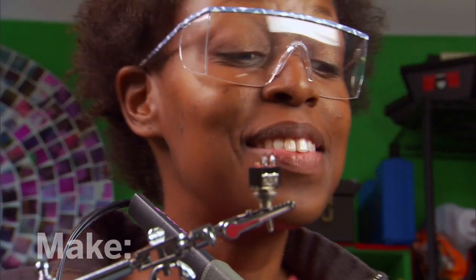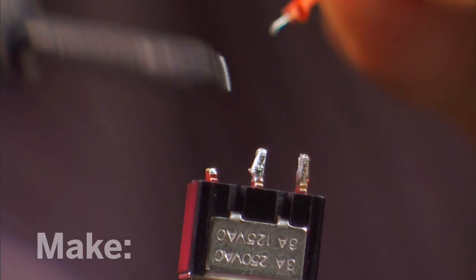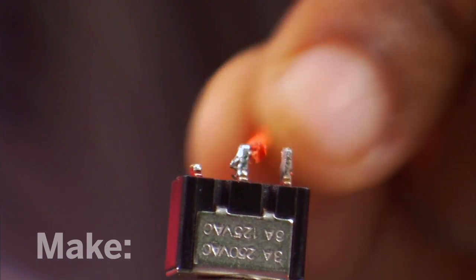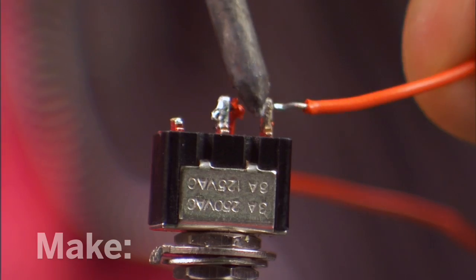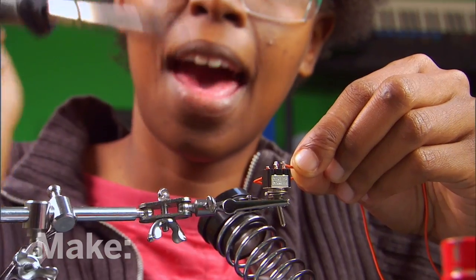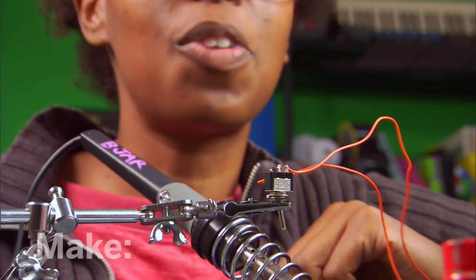With the areas coated, I bring in the iron a second time to heat up the location point. Then, I push through the wire and allow it to bond and cool with the location. I push the wire through, take away the iron, and then allow the wire to cool and bond with the surface.